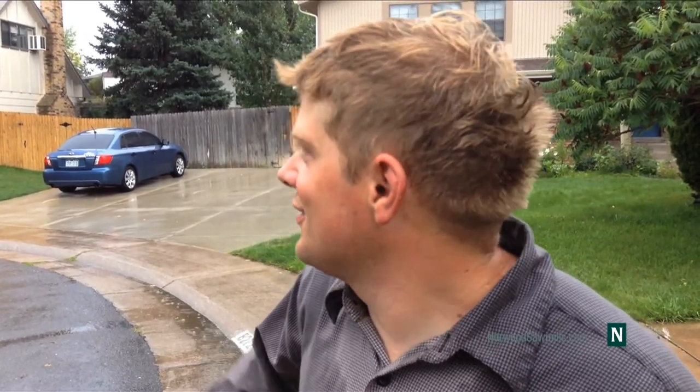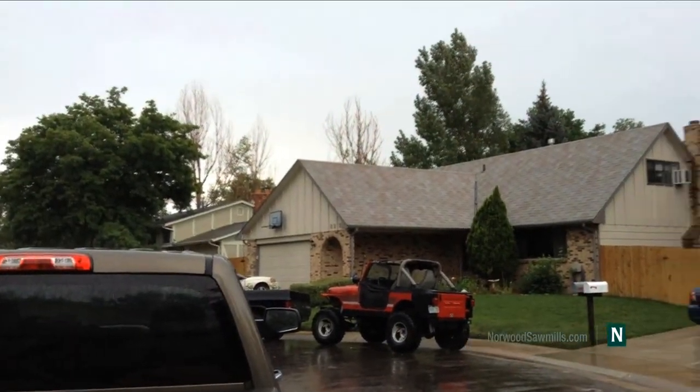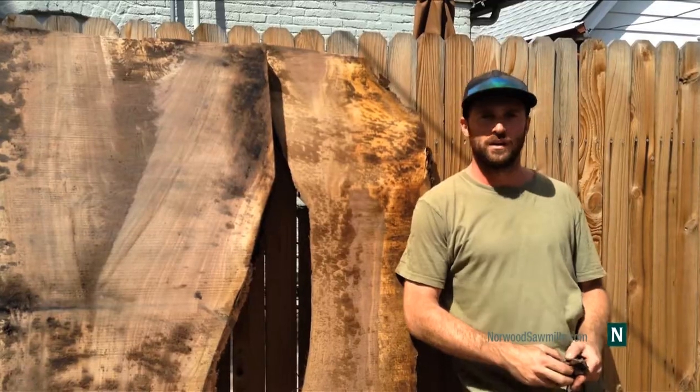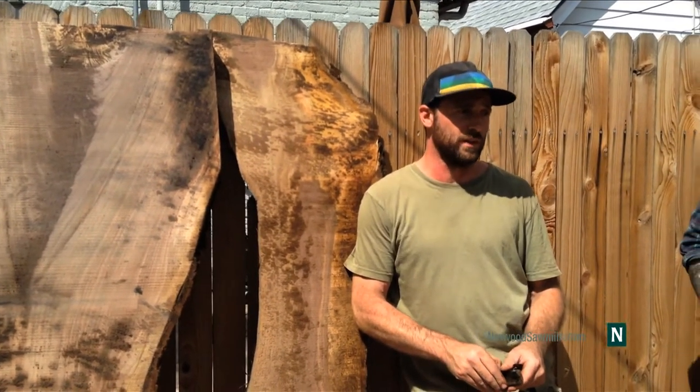I mean, we chop down perfectly good healthy trees in the middle of an old-growth forest for wood, and it doesn't seem practical to me to do that when you have trees that have died in the city and really aren't contributing to the natural beauty of the area — especially if they're dead and just standing there, like some of the trees in the neighborhood. We always love locally sourcing wood, and people love stuff that comes right out of Denver.